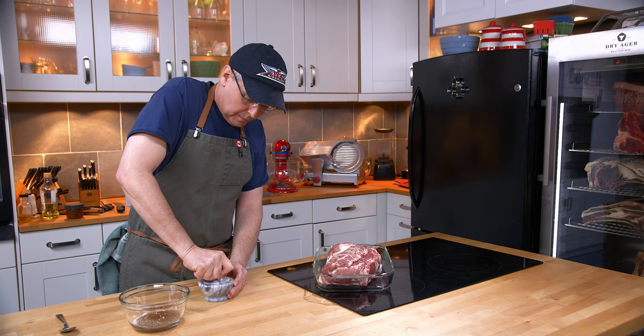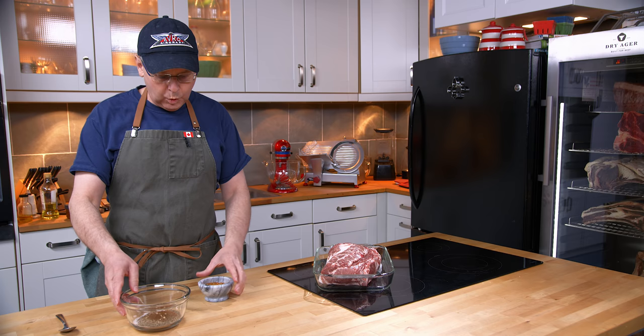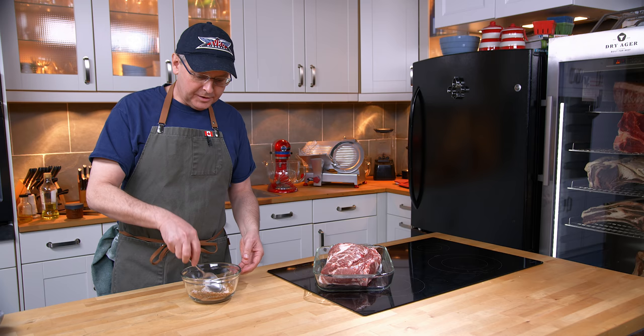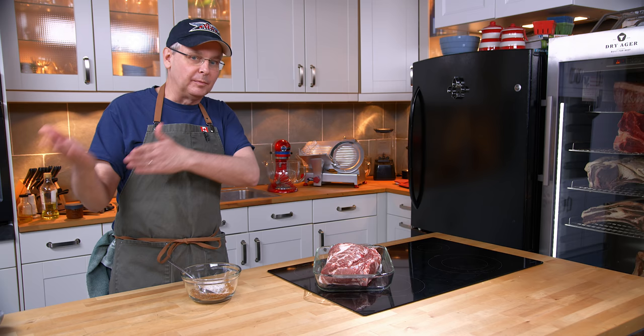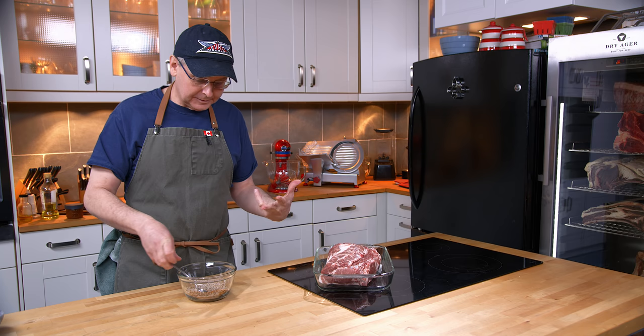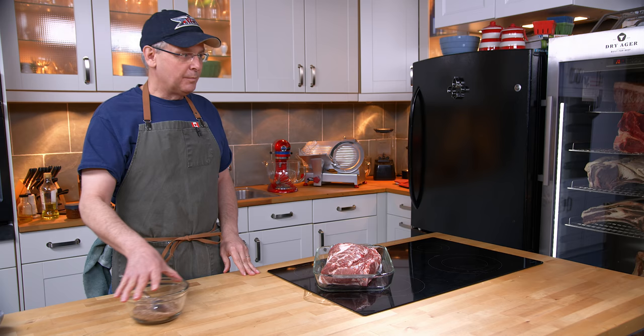The method I'm using for this is called a measured dry cure or an equilibrium dry cure. The idea is that the amount of salt and the other spices are based on the weight of the pork, and what this means is that you should get a perfectly cured piece of pork that isn't too salty at the end. There are methods where you just pack salt around it and then rinse it later, knowing you've probably over-salted it. This way, every time I've ever done it, gives something with the perfect amount of salt. I'm using between the salt and the Prague powder three percent of the weight of the meat in salt.